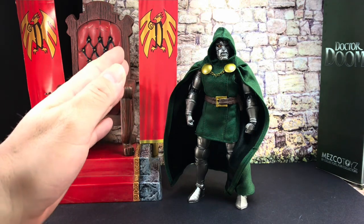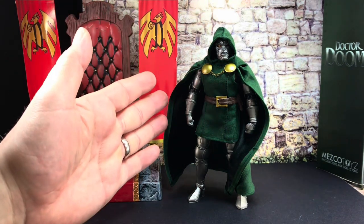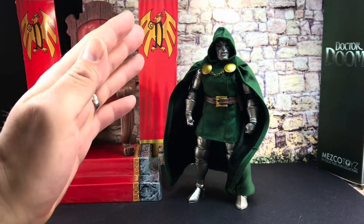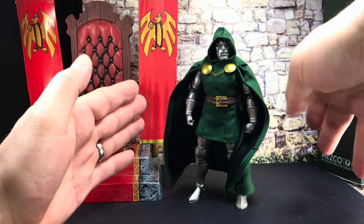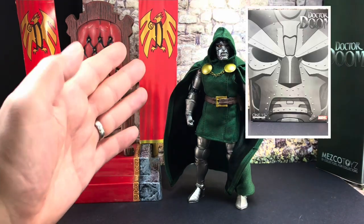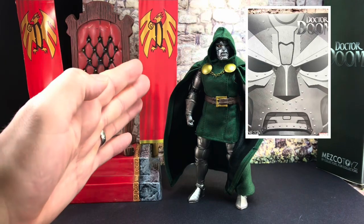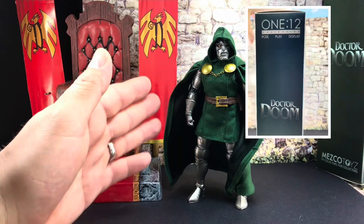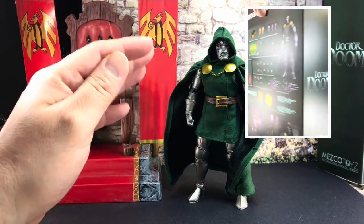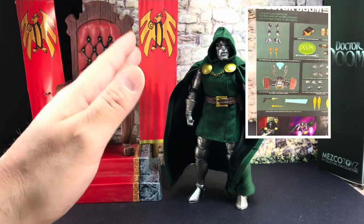Hello, this is Marvelous Action Figures and I'm Paul. This is a marvelous action figure - this is an amazing action figure that I've been waiting for for so long: the Mezco 1/12 Collective Dr. Doom. I've had this on pre-order for 2022, finally dropped here in the UK. It is incredible, but I am starting with a problem.